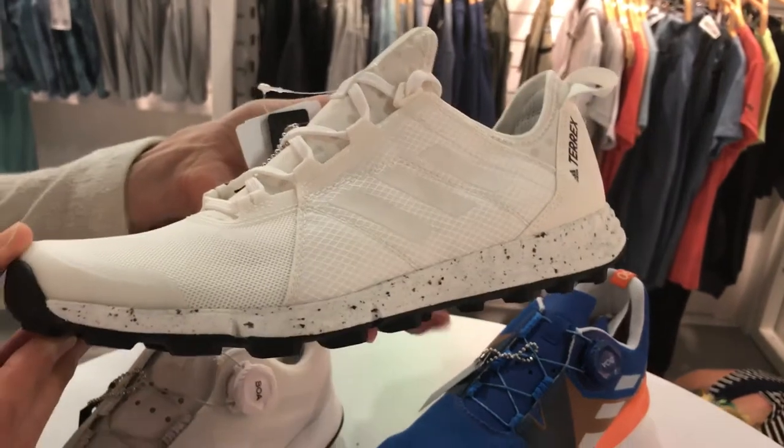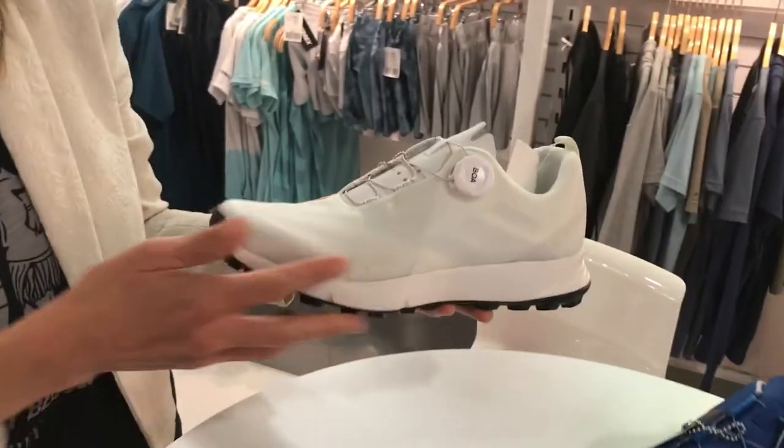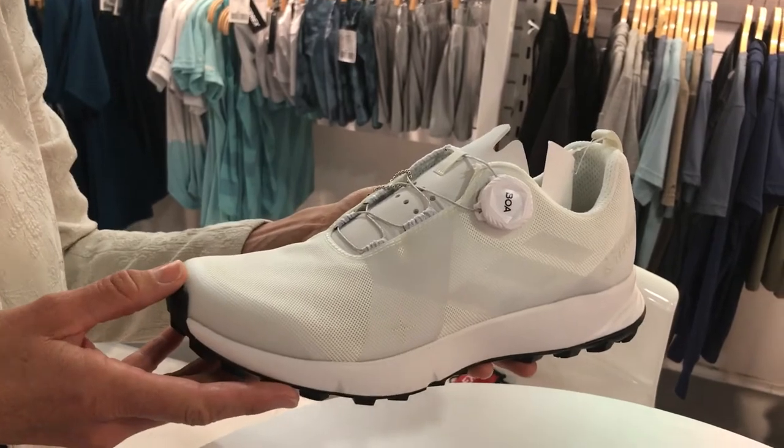It also has a sock-like fit. And then a new style for us, also incorporating that No-Dye, is the BOA. The name of the shoe is the Tareks II BOA.